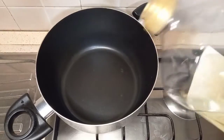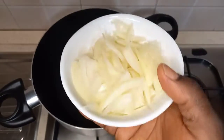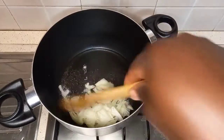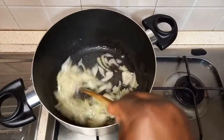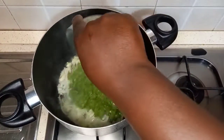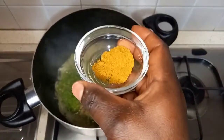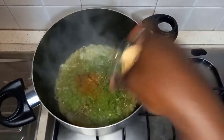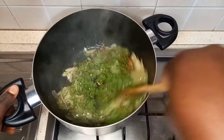For the sauce, I will start by adding vegetable oil, then sliced onions. We stir and fry for two minutes. Then we add blended peppers and tomatoes, rosemary and thyme, curry powder, ginger and garlic powder. We stir it again and cover.